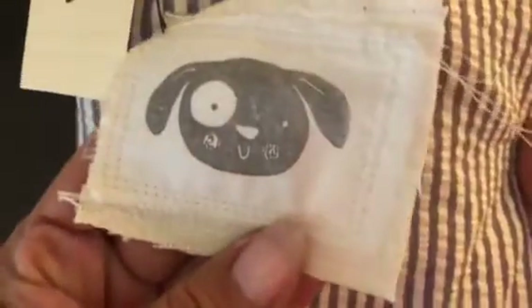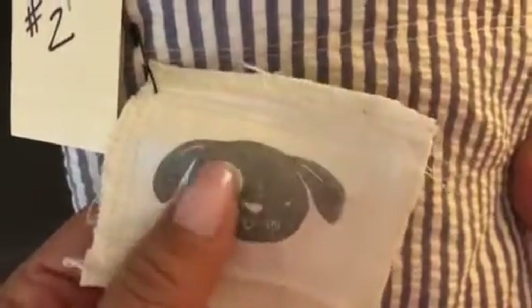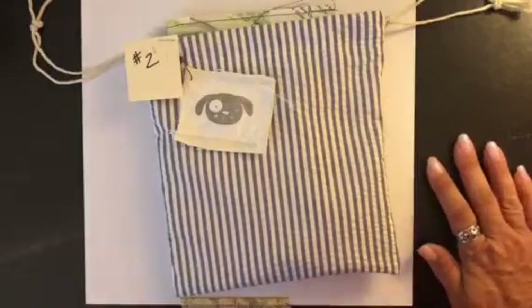The boy bags are made out of a blue-gray stripe seersucker fabric, and then they're lined with a cotton linen sheet. Each kit has a little puppy that I stamped on a piece of sheet and then stitched onto a piece of thick linen. I just clipped them on here so you can decide — whoever purchases can decide what they want to do with it. In each kit — and I've been working on these for quite some time — you'll get...